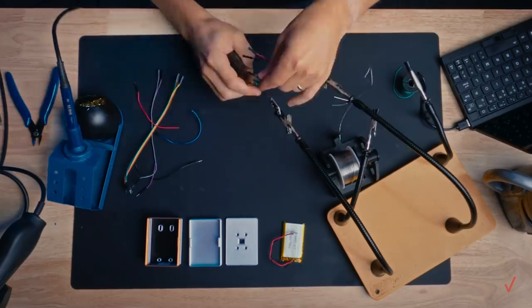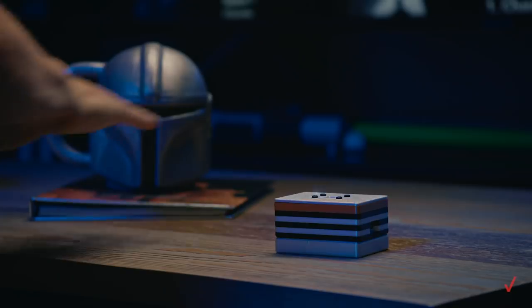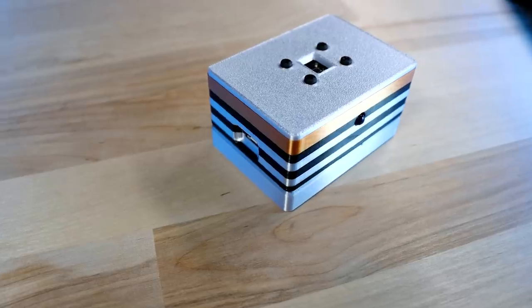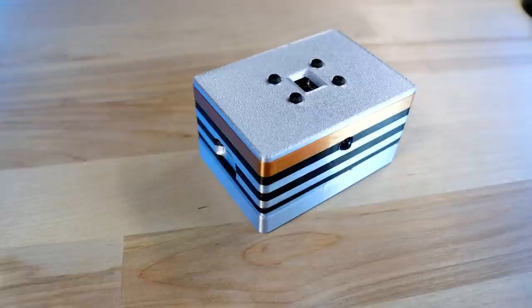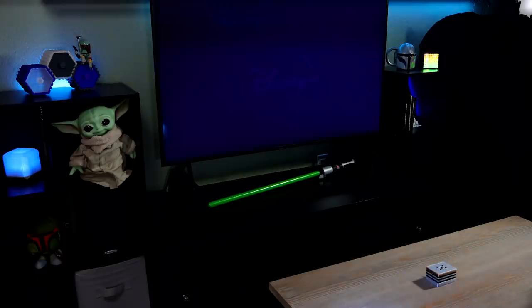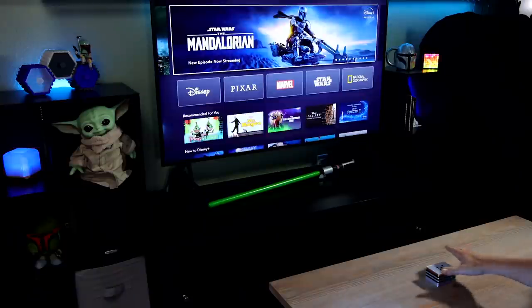I recently got to do a really fun collaboration with Verizon on an episode of their Techspert series. They wanted to do an electronics project themed around the Mandalorian on Disney+. What we ended up with was a do-it-yourself gesture controlled remote control that you can use to turn on and control your TV using gestures, or if you prefer, the force.